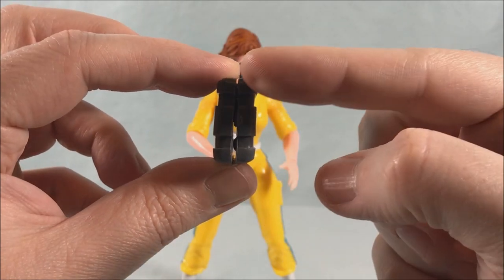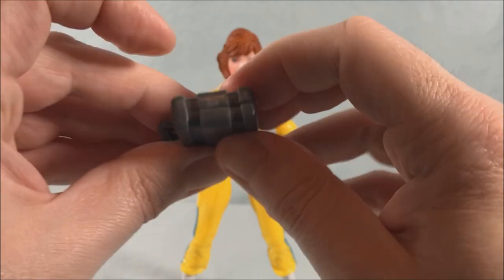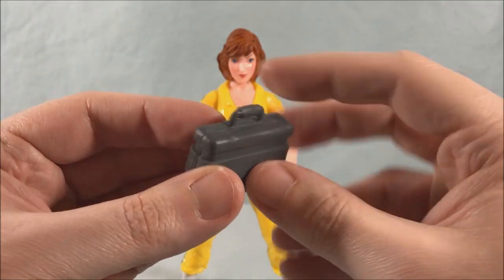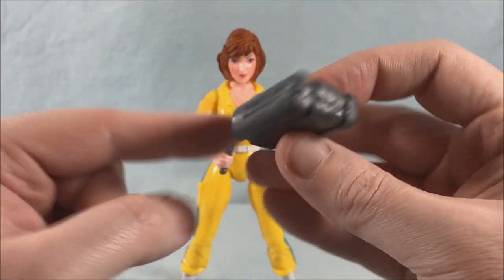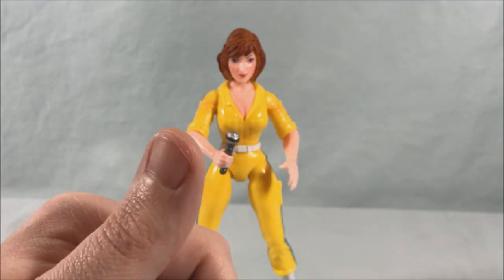It stays closed well enough I guess, but it just looks so bad with that big open space. I don't really understand what they did. Maybe not having a hinge on the communicator was a good idea because they kind of messed this one up a little bit — it's not terrible, but it's a little messed up.